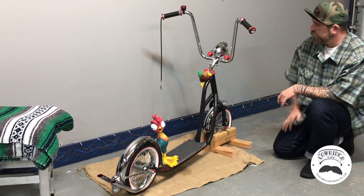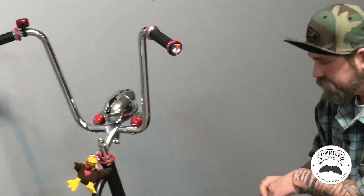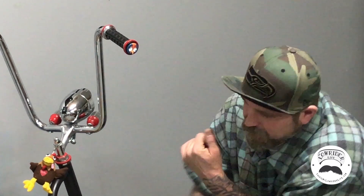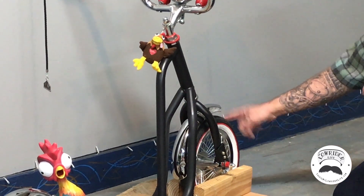I've got some ape hangers and they turned out nice. This thing rides really good — it's fun to ride. I just rattle bombed it satin black, white-sanded it all down, and tried to make it nice.